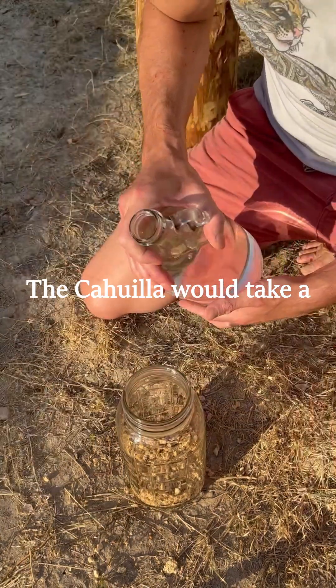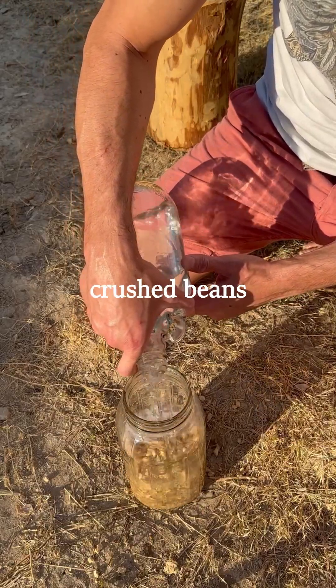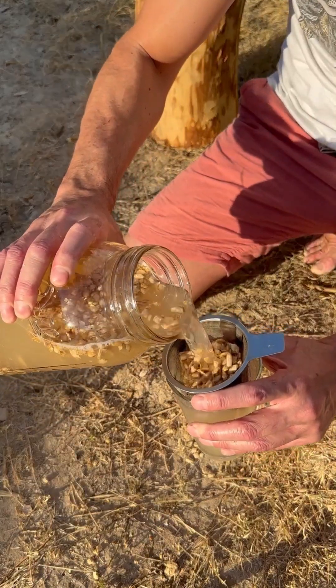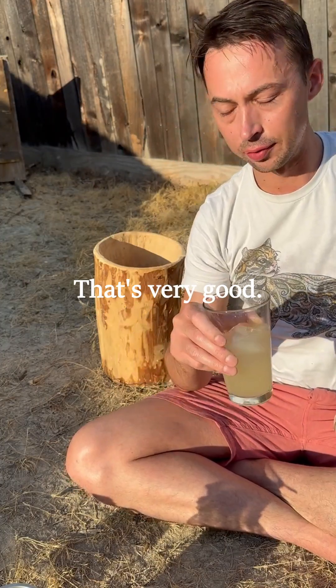The Coahuila would take a clay vessel and keep it in their house filled with these crushed beans, then just keep adding water as needed — just drink out of that. That's very good.